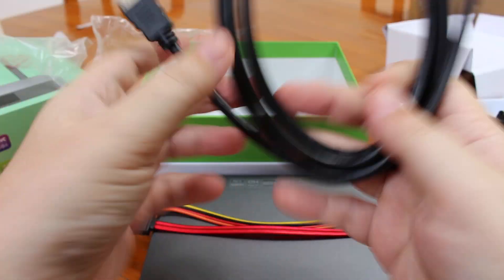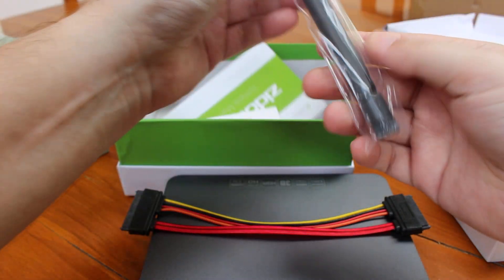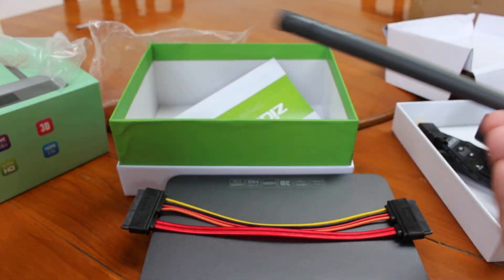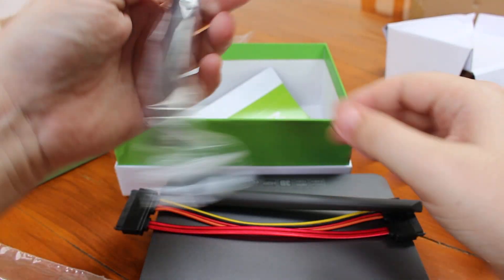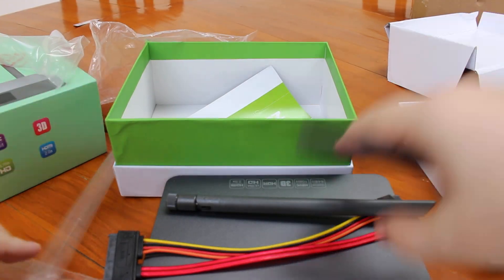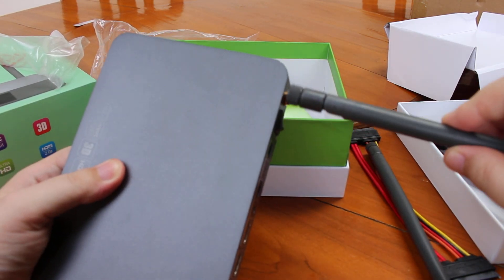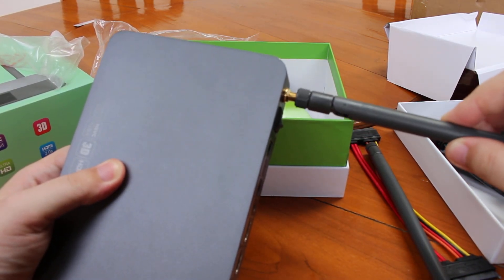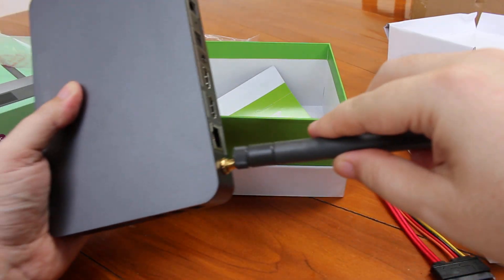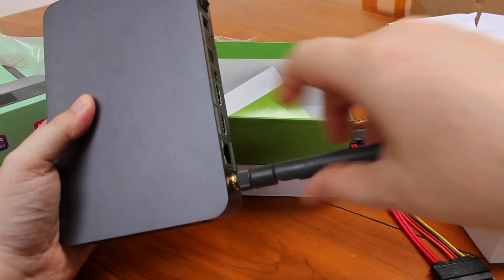Here you have the HDMI cable. Wow, these are fairly big antennas — maybe as big as my Wi-Fi router. That's what you get — those are your antennas.